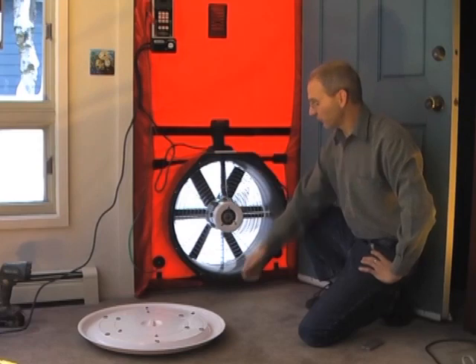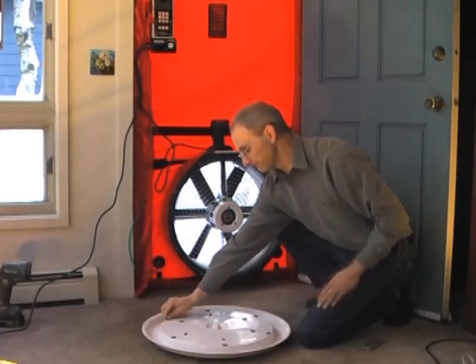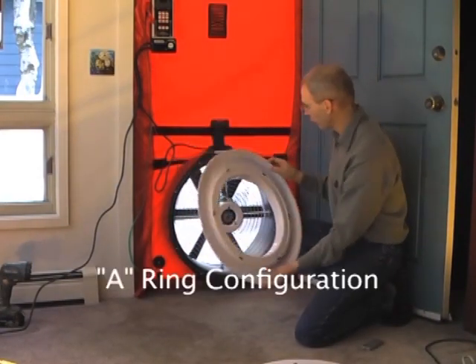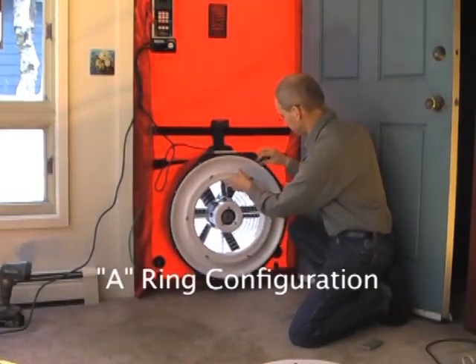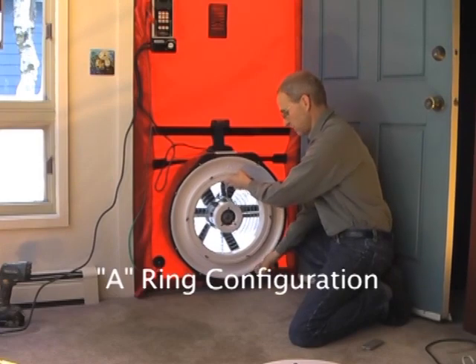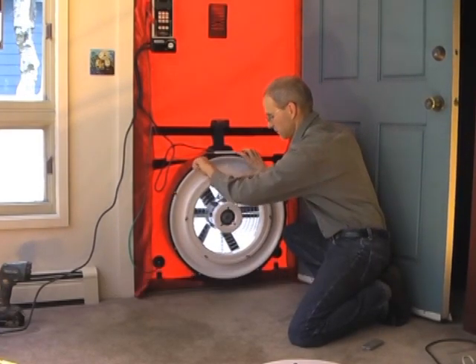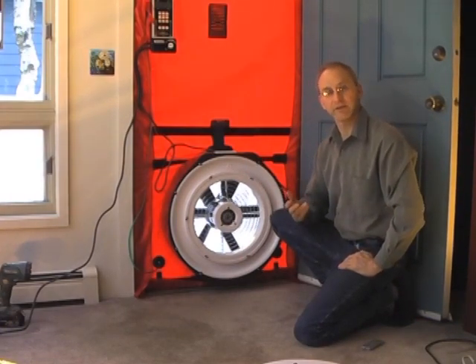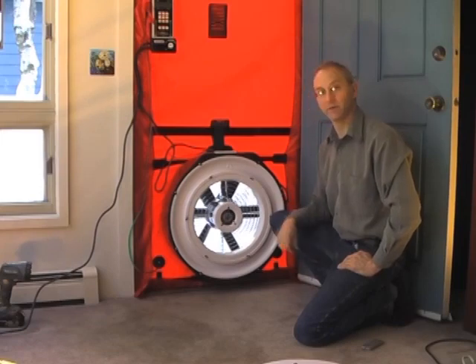If we don't need the fan on the open setting, we can install the largest ring, or the A-ring, to conduct a test. If we do this, we need to make sure that through the configuration settings on the DG700, we're set to A1, which corresponds to the A-ring.